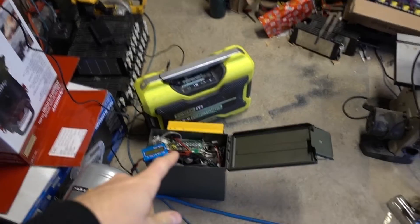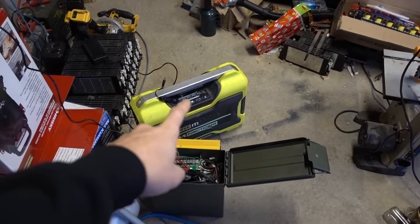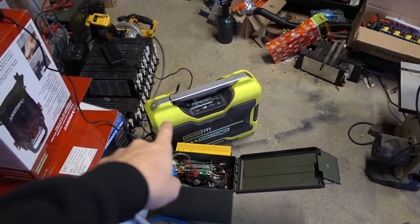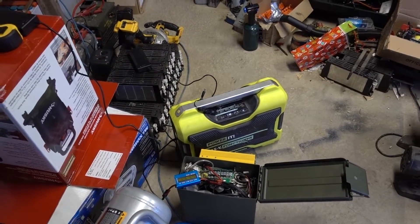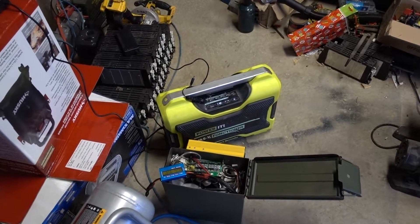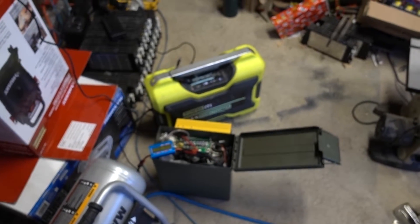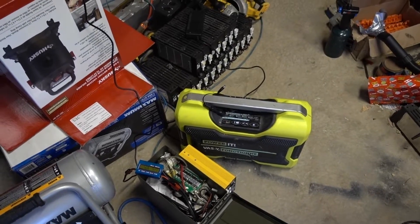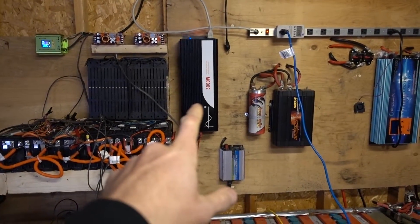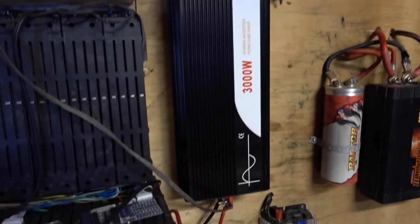I came back from the cottage and depleted both these battery banks. I ran the house off of this battery bank here — it's a 120 or 140 amp hour lithium polymer battery bank. That ran the cottage for five or six hours, and about the same off this one, which is 120 amp hours. They're within an hour of each other. That ran the house for a day, and then the rest of the time I ran it off the 3,000 watt inverter from my grandparents' house. It's the exact same as this one but it is 12 volts and this one's 60 volts.